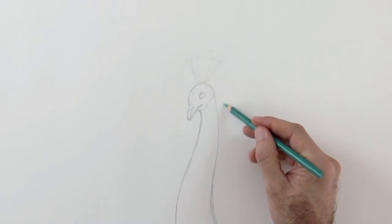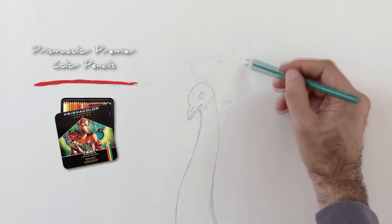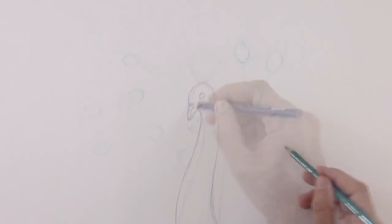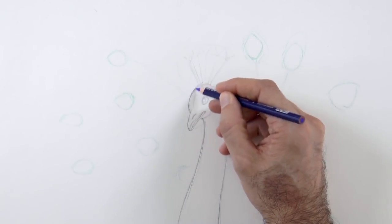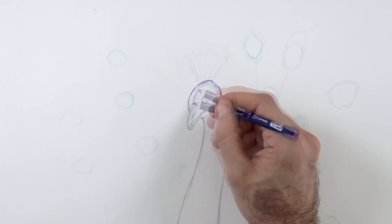With colored pencils we start doing its majestic plumage. The list of materials is in the information below the video. The shadows and the dark feathers on the head and neck we can do with a dark blue.